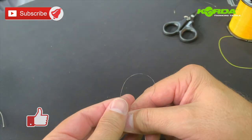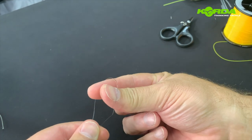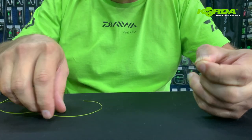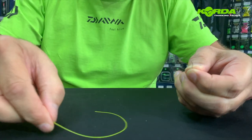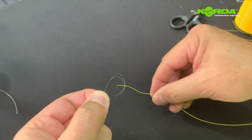To tie this, I take my main line and fold it double, then I take my thumb and forefinger and push it through to create a double loop. I grip that knot or that little fold very tightly, then I take my leader line and put it through that double loop.